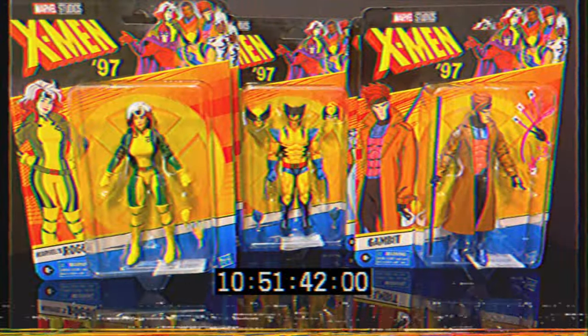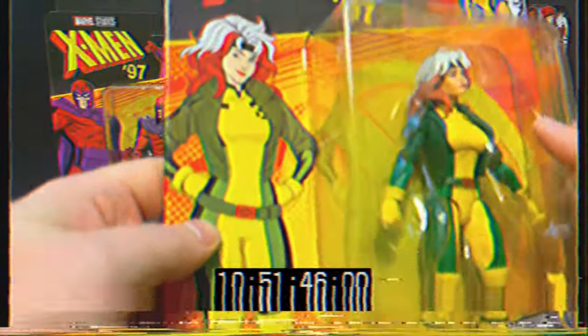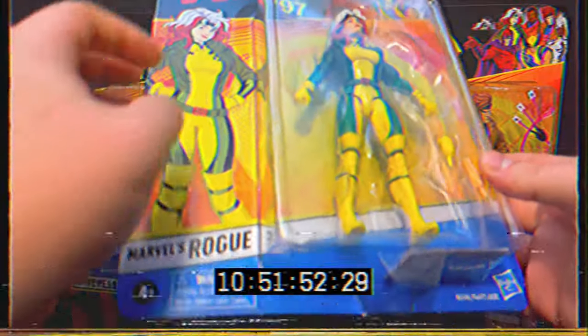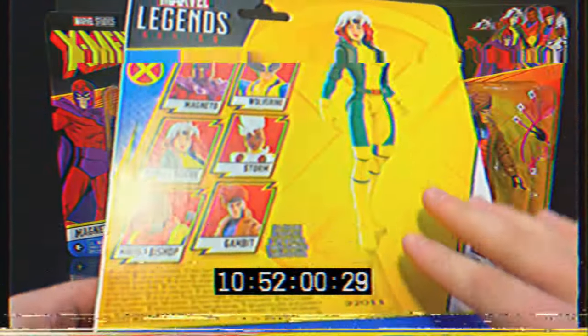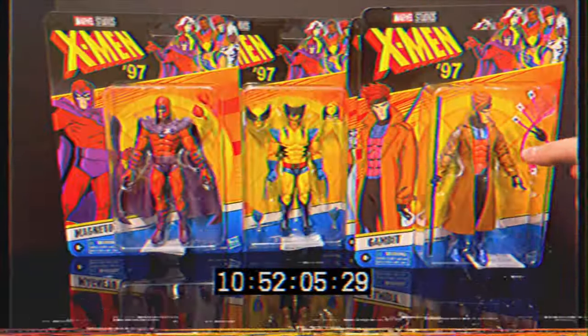I get a lot of people don't open them but it's always nice. Next up is Rogue - again a little bit of a face redesign. I think the animation style for this is going to heavily resemble what you would see in like the What If series. You got the six-figure wave, you got Rogue right there, not a bad looking figure.